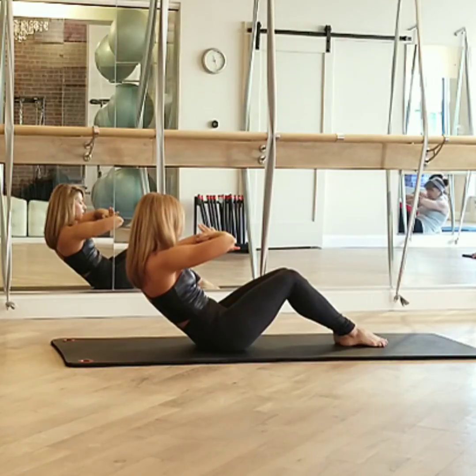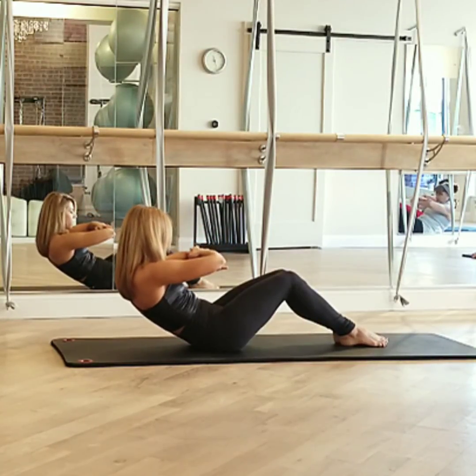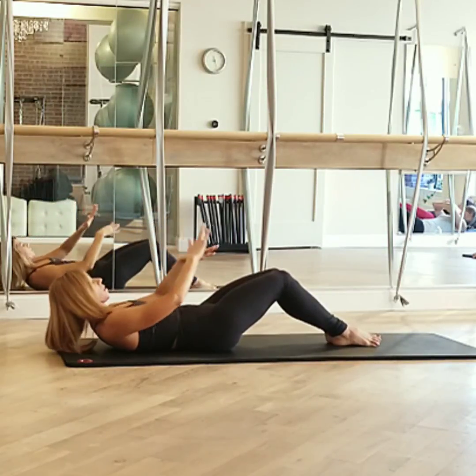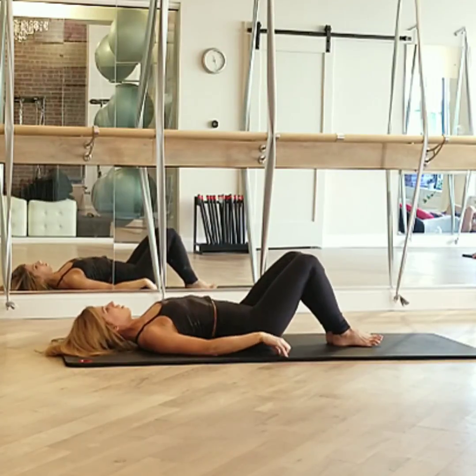Roll down to the mat, trying to go as slow as we can. Exhale. A little distance, feeling toward a break — touchdown. And then onto your mat. I should meet myself onto the mat.